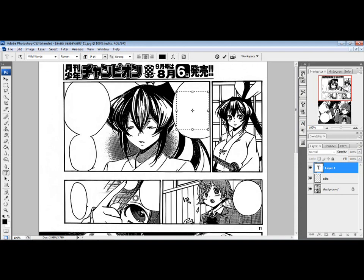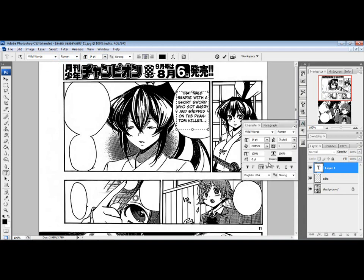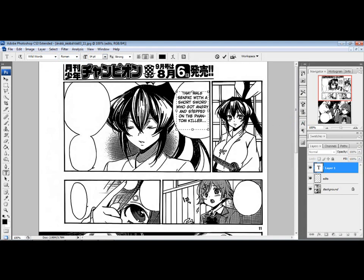Once you have Wild Words selected — Roman is the standard, there's also italic and bold italic — set the font size to 14. Click inside, Ctrl-V to paste. Make sure the center-align option is selected, so it centers the text. Also open your Character panel and make sure the two capital T's are selected — that makes every letter capitalized. Then go through and hit Enter a couple of times where you need to, to make sure the text lines up right with no awkward breakups.